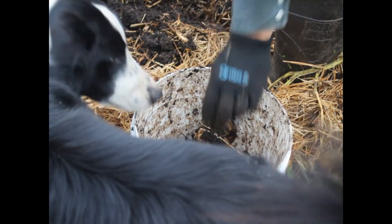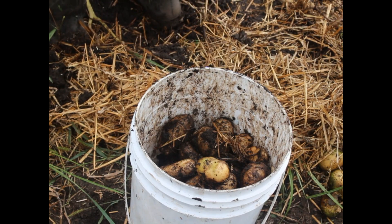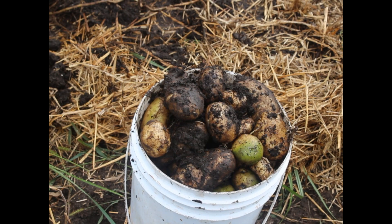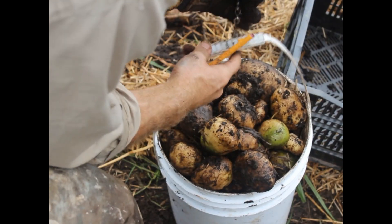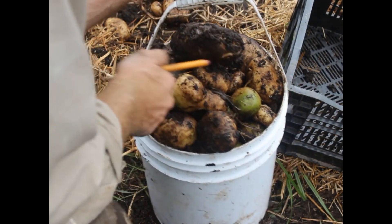The yield from each growing method was segregated into different bins, and this was only part of our data gathering. Every two weeks growers also filled out a form to record how many hours they worked on each of the different plots, how big the plants were, if they watered, weeded, dealt with pests, or hilled up or filled up the potatoes with more mulch and compost. Together this helps us determine which type of growing method takes more time.